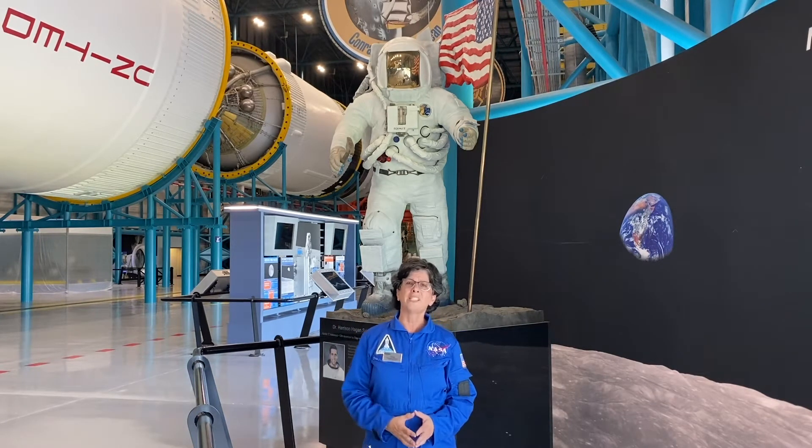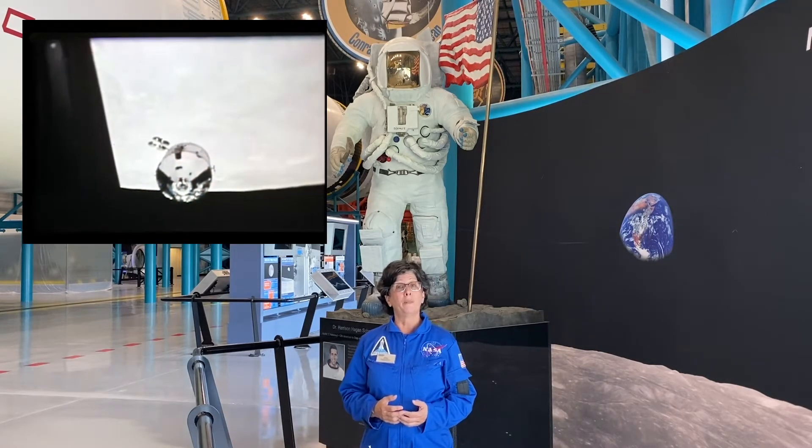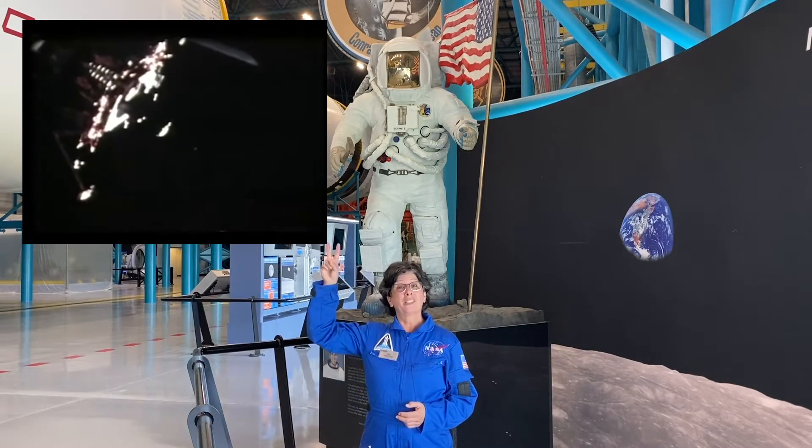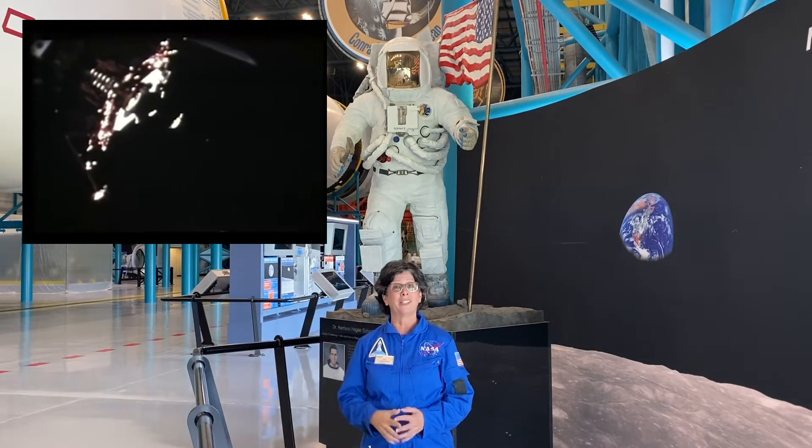Do you know why we sent three astronauts at a time to the moon? It's actually because of the space suit. One astronaut would remain in the command module orbiting the moon, basically driving the getaway car, while two astronauts went in the lunar module down to the surface.